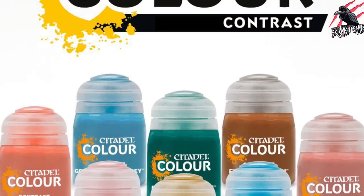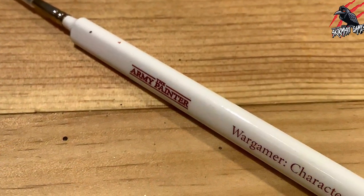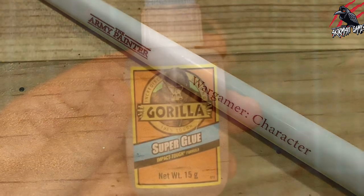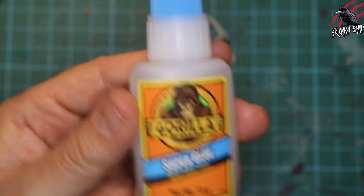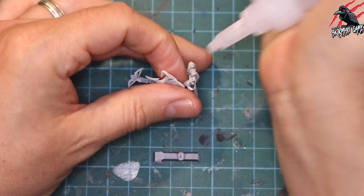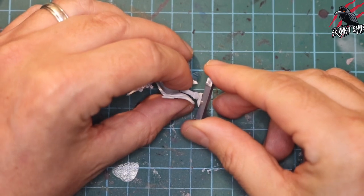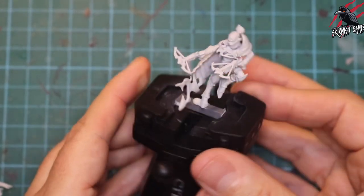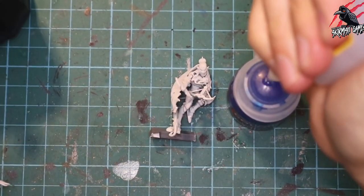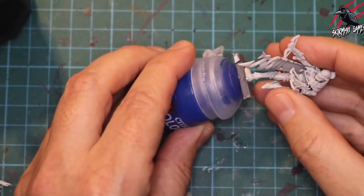We'll mostly be using the Citadel Contrast paints in this video and the brush I use will mostly be the Army Painter Wargamer Character Brush. First I took some Gorilla Super Glue and applied a tiny bit to the bottom of the miniature to help it stick to a piece of sprue I cut. I held it in place and now it's fixed and really strong — I glued it to the top of a paint pot.